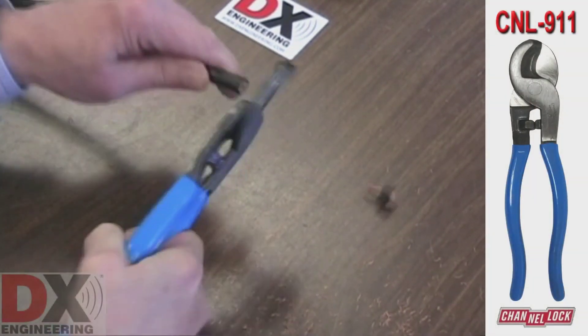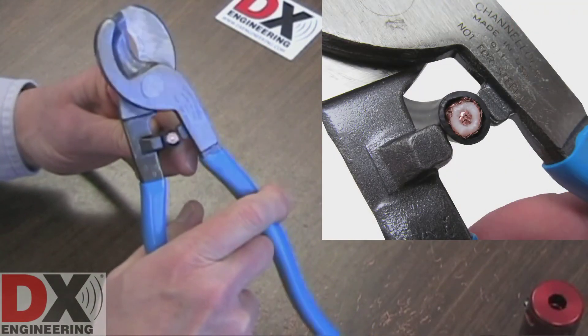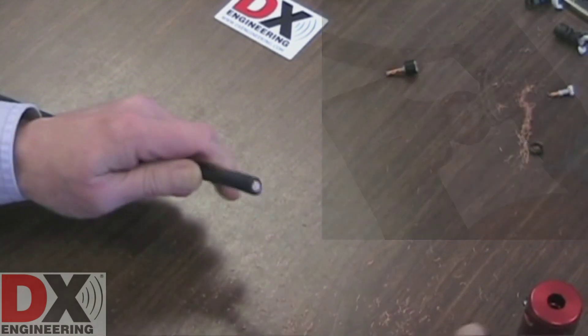Cut the coaxial cable using the CNL-911 cutters to get a flush, clean cut. You can also use the CNL-911 cutters to round out the cable. This is important to ensure the cable will feed into the preparation tool properly.